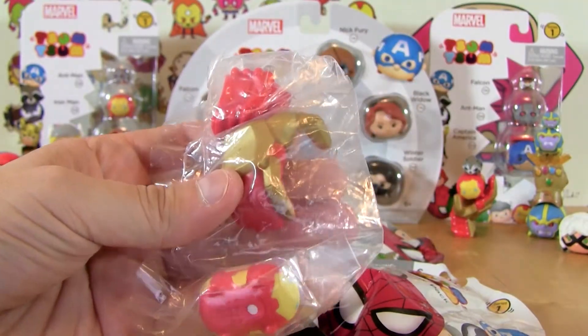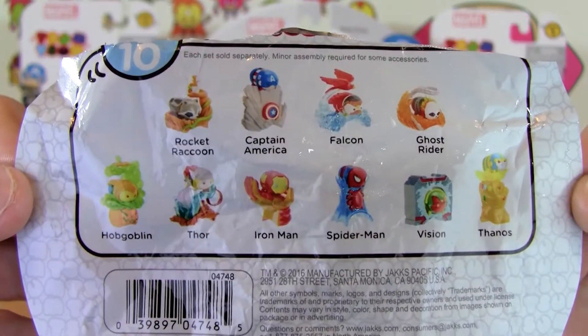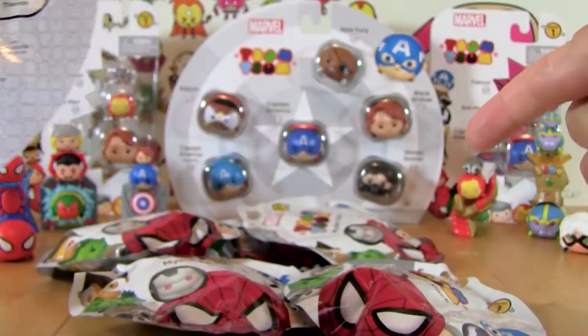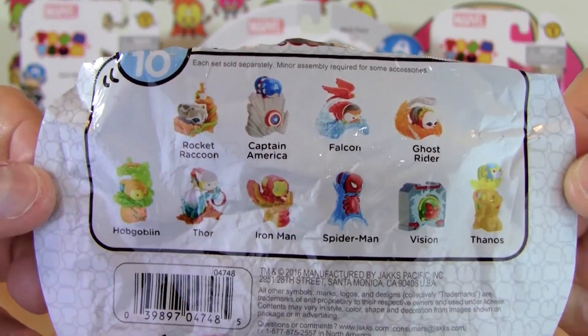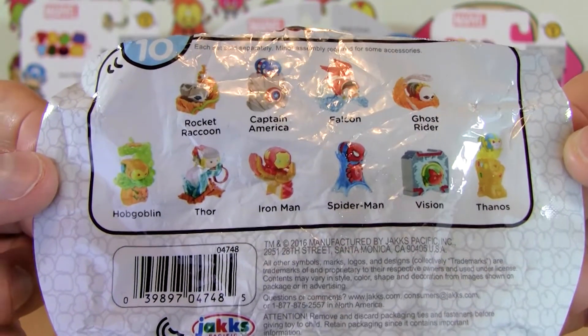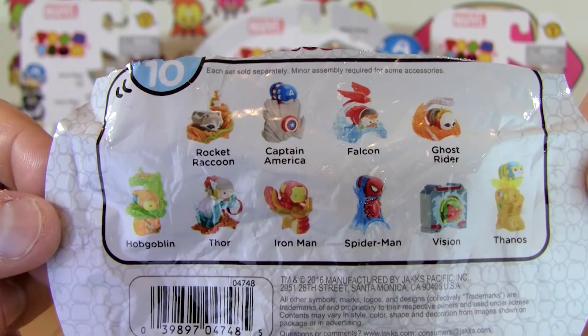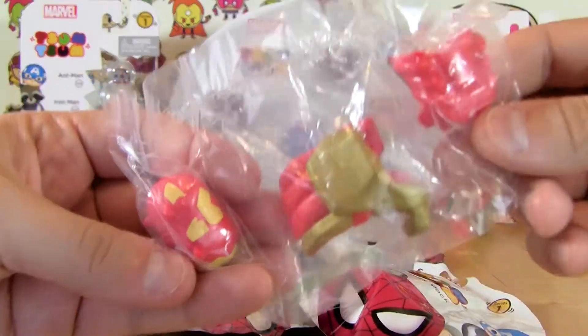Looks like the first one we got is a double. Let's take a look at what's available on this bag I just opened. We don't have Rocket Raccoon, although I did get the tiny Rocket Raccoon in one of the three packs. We got Captain America, we don't have Falcon, Ghost Rider, Hobgoblin, or Thor. We've only gotten five of these and there are ten available, so it's a 50-50 chance whether we're going to open something we've opened before — and the first one we have already opened.